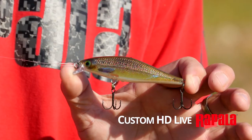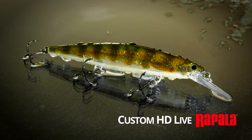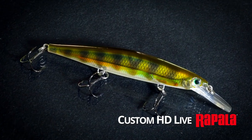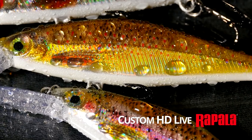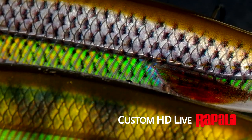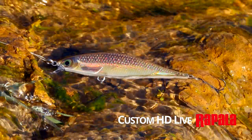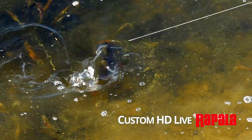Introducing four new Custom HD Live Patterns in the Shadow Wrap range. The Advanced Custom HD Finishes are the most lifelike replicas of nature ever. These finishes are a mix of modern printing technology combined with classic Rapala foil finishes and a deep knowledge of how to combine the best of both to create a stunningly beautiful lure. These colors will also be released in X-Wrap and X-Wrap Countdown models.